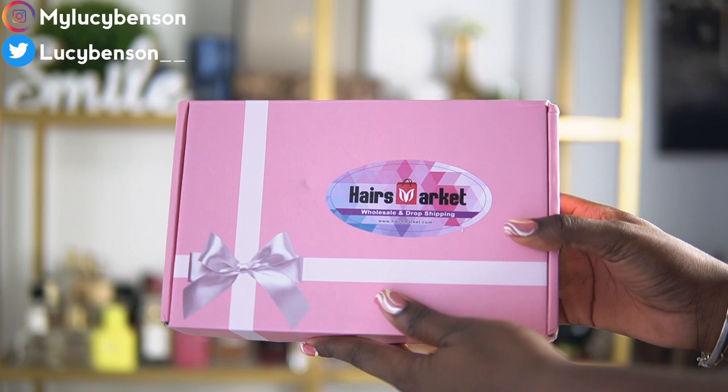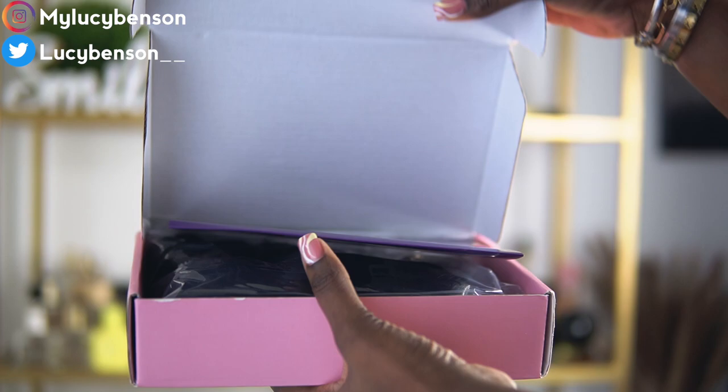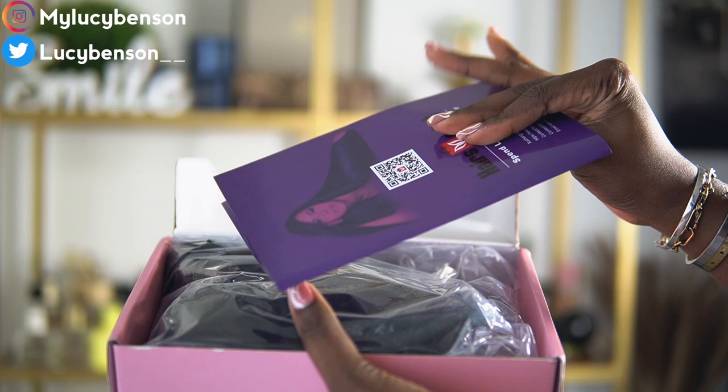This hair was provided to me by Hares Markets. They sent me their straight wig in 24 inches, 4x4 closure. If you've been watching my hair videos, you'll notice that I've been doing less frontal wigs and more closures.